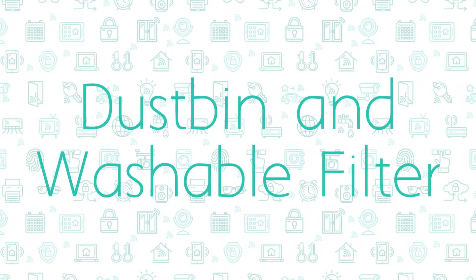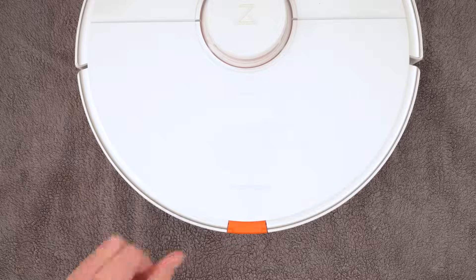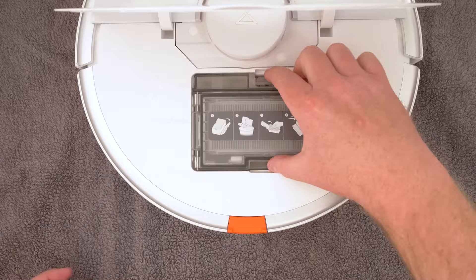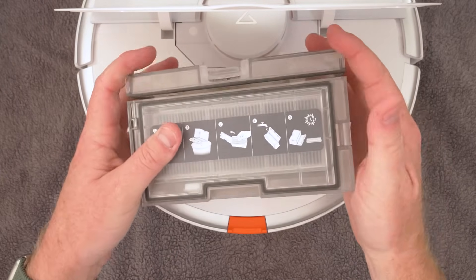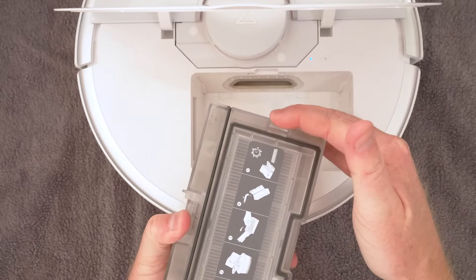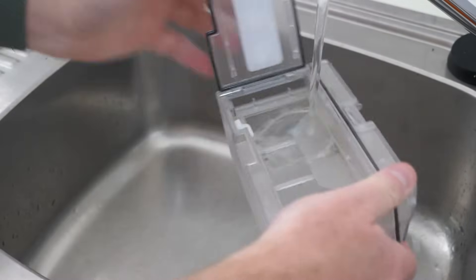The filter inside the dustbin should be cleaned every 2 weeks and replaced after 3-6 months use or 150 hours. The dustbin itself should be emptied after every 1 or 2 cleaning runs. Remove the dustbin from your vacuum and empty the contents, then remove the filter from the dustbin. Give the dustbin itself a good rinse out to clear any leftover debris.